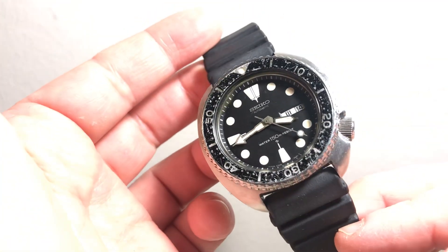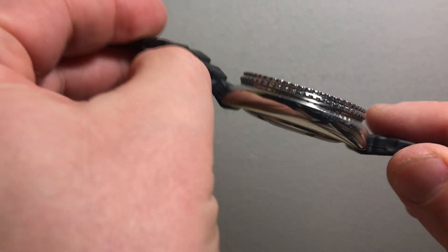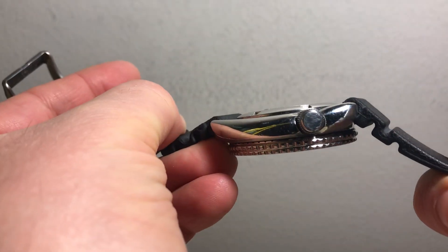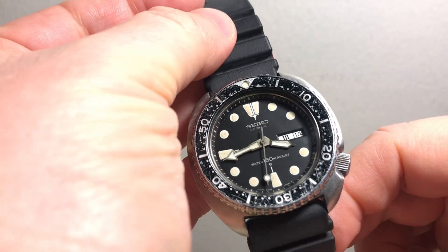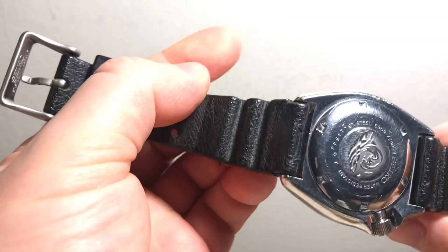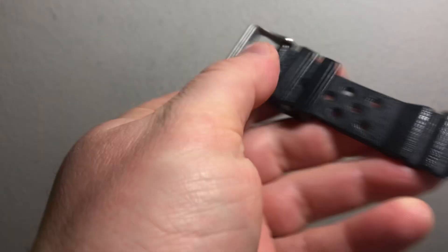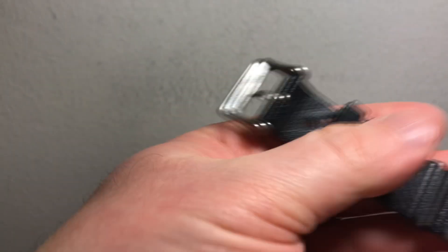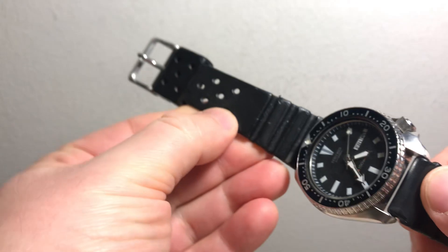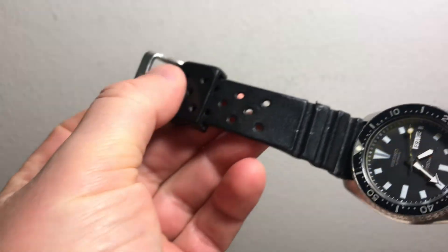So just some views of the watch, and then the slim turtle. This one I believe has the original band on it — it's like that hard rubber. If it's not original to the watch, it's definitely a period-correct Seiko one.